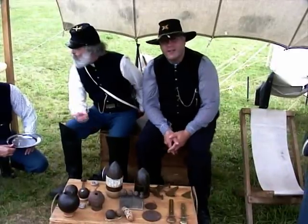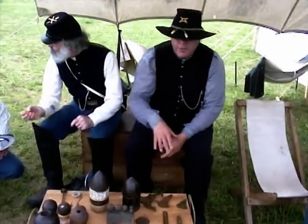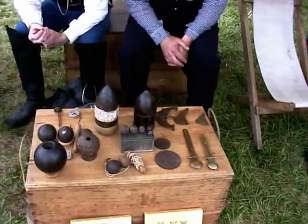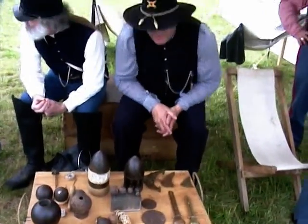Welcome to Battery B, first round of line artillery. All the original artillery projectiles that were fired during the Civil War were recovered. Many of them failed to explode or had a problem.